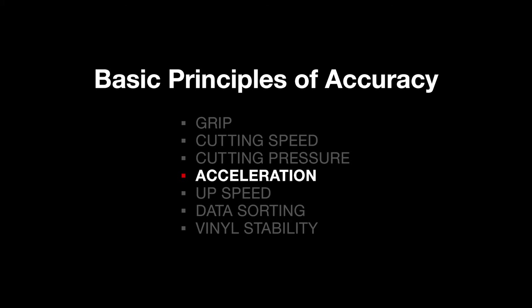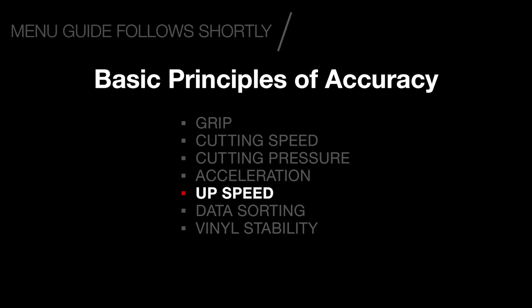Acceleration: the higher the acceleration, the greater the possibility of vinyl slippage. Lower acceleration will generally result in better overall accuracy. Up speed: in the scenario where cutting speed has been reduced, it is important to note that when the cutting tool is in the up position and moving from the end of one cutting point to the beginning of the next, the speed may be set differently. This is known as the up speed or tool up speed, and reducing this will generally result in better overall accuracy.